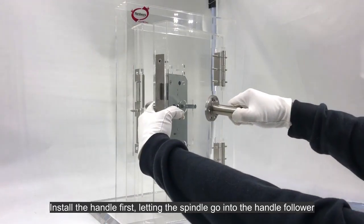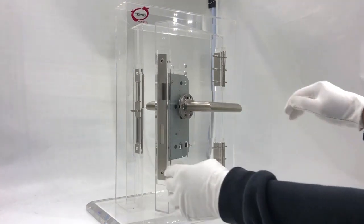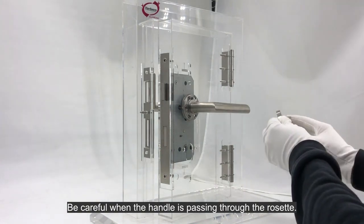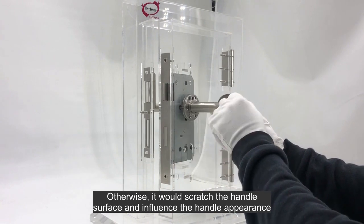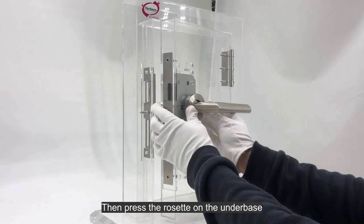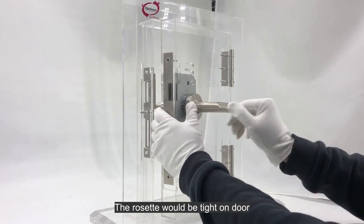Install the handle first, letting the spindle go into the handle follower. Be careful when the handle is passing through the rosette — otherwise it would scratch the handle surface and influence the handle appearance. Then press the rosette on the underbase; the rosette would be tight on the door.